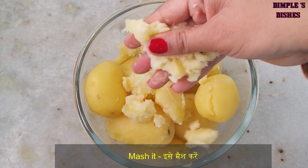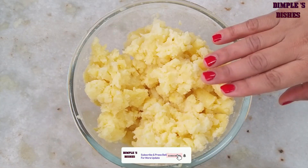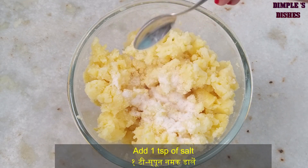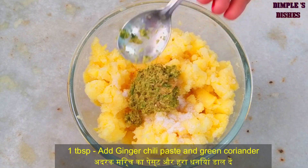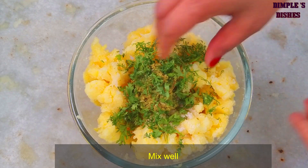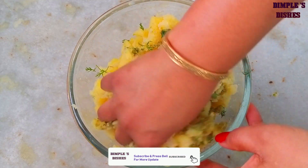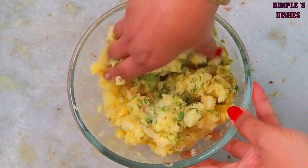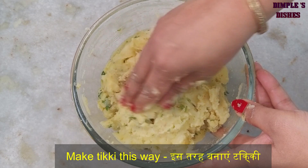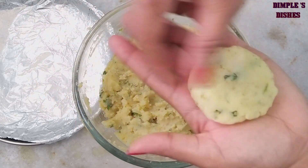બટેટાની અંદર બિલ્કુલ પાણીનો ભાગ ન રહેવો જોઈએ. આ રીતે આપણે બટેટા લઈ, ચમ્ચી જેટલું આદુ અને મર્ચાની પેસ્ટ, થોડા લીલા ધાણા — આ બધી વસ્તુઓ નાખી, બરાબર મસળીને ટિકી તૈયાર કરવાની છે.